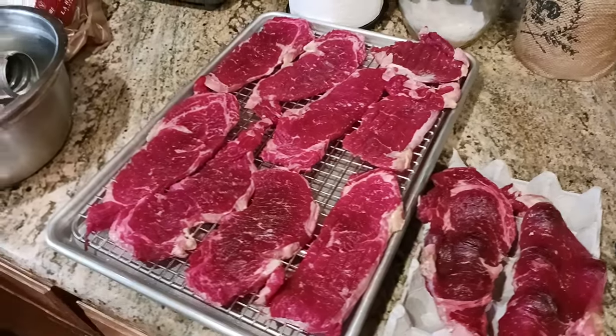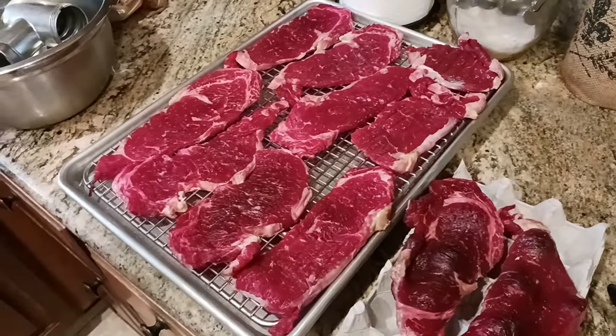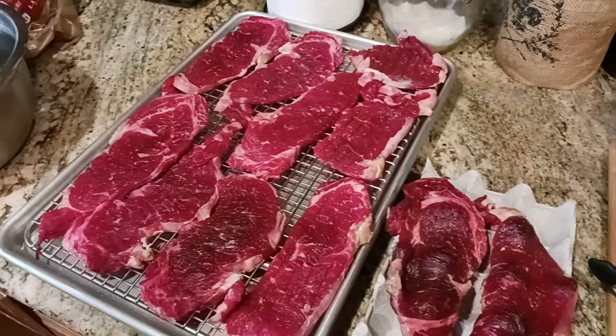The reason why I'm doing this is because I want to tenderize the meat. I want to get rid of some of that excess moisture so you avoid having a watery steak.